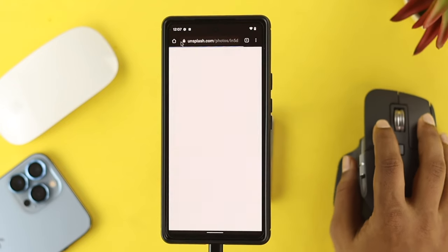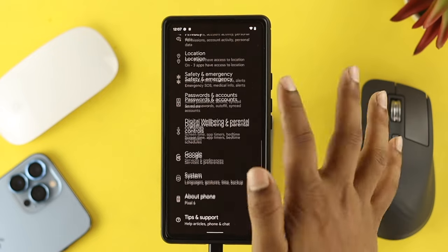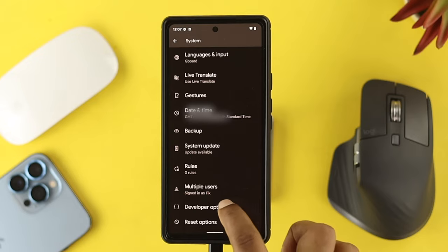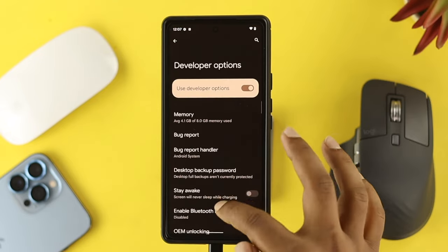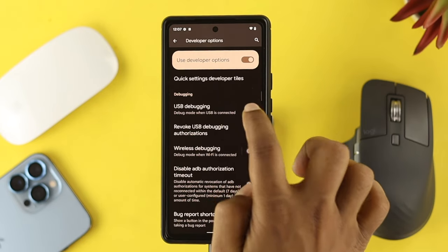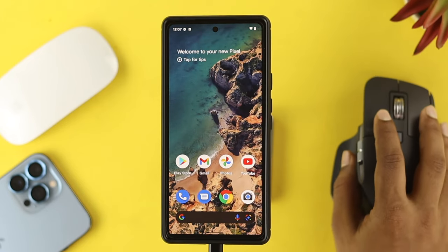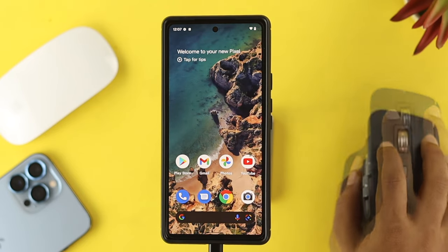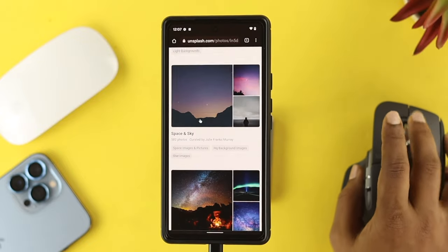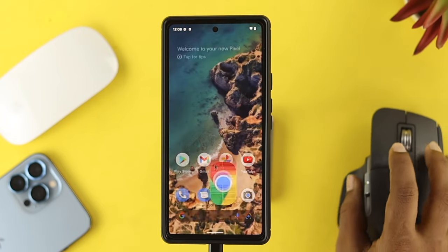However, if you see your mouse cursor is not coming for some reason, all you want to do is go ahead and open up Settings on your device, tap on System, and make sure your developer option is activated. Open that up, scroll down, and simply enable the option called USB Debugging. Tap on it, tap OK, and get back. Now of course you'll be able to see your mouse cursor icon right there. Let's go ahead and quickly do some work here — as you guys can see, it is completely functional and I'm working completely flawlessly.